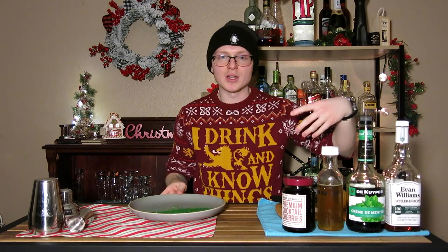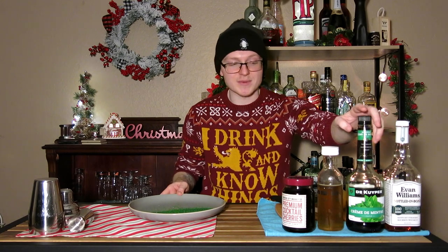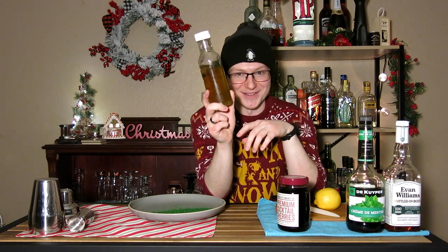In order to get this done, you'll need everything you see in front of you. You're going to need some bourbon — I would recommend Evan Williams Bottled in Bond or something of similar proof and quality. You're also going to need a very small amount of crème de menthe. You're going to need a lemon for some lemon juice, a lime for a garnish, cherries to complete that garnish, and what's in this little bottle right here is one of my favorite fascinations this season: a special cocktail syrup.